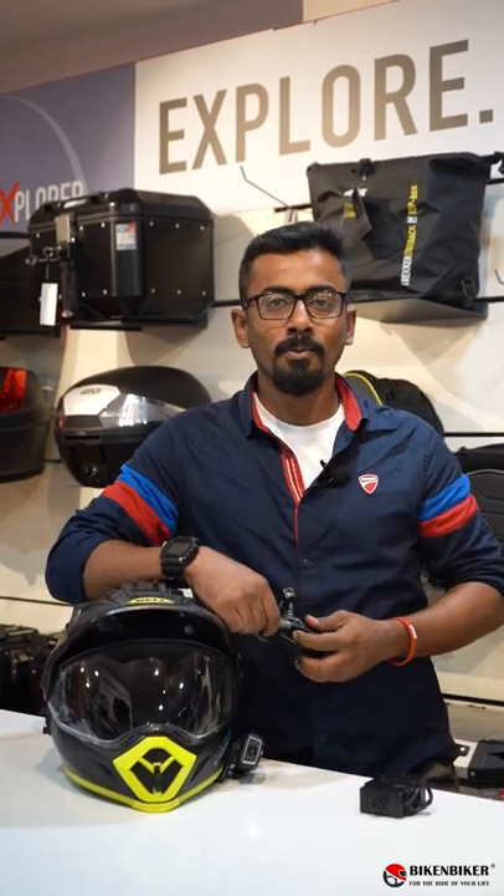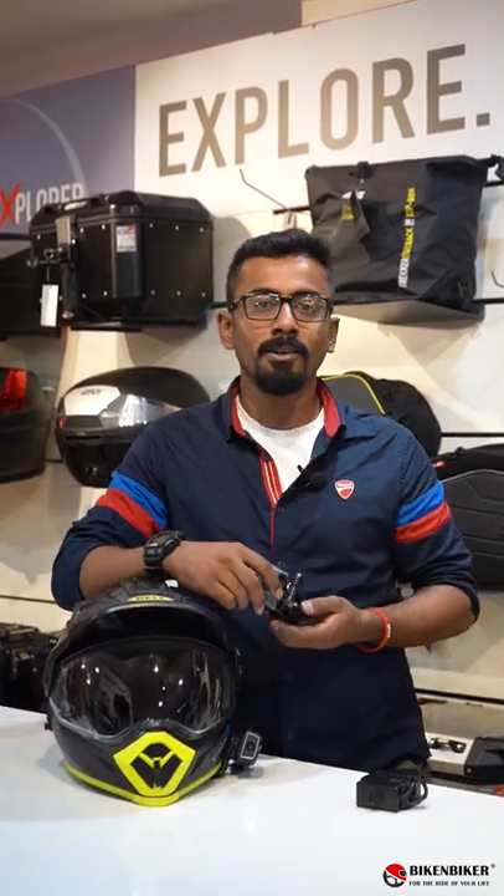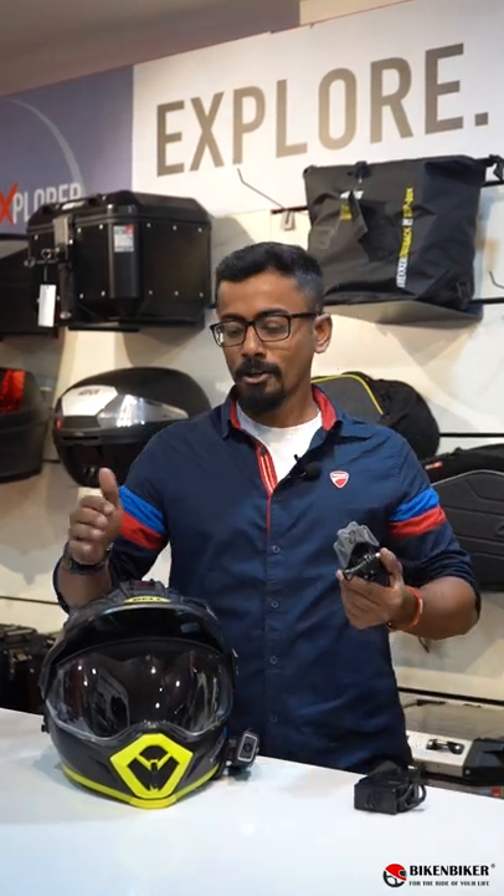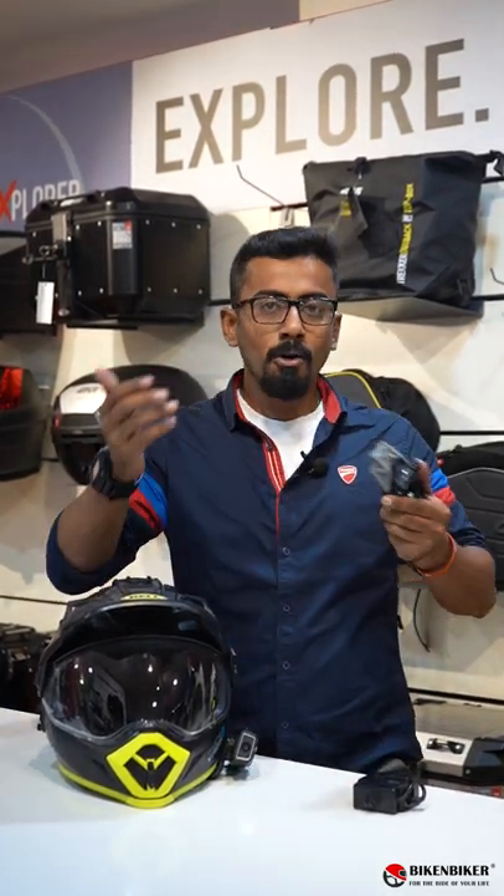Hey everyone, welcome back to another video. Today we've got quite an interesting product here from a brand called Dango. Most of you having a motocross helmet or a dual sport helmet, it's quite difficult to mount your GoPros.